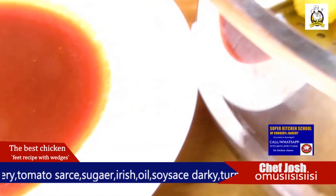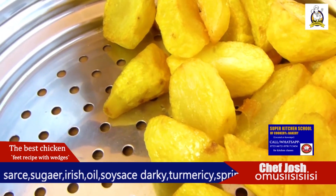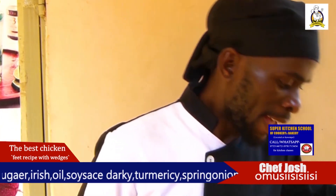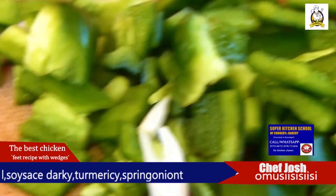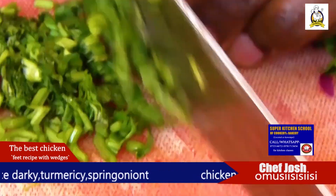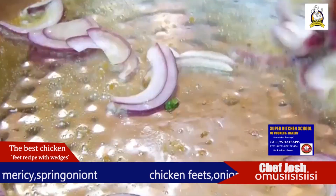Trust me, you are going to love it. This dish is made by team African Delicious Chicken. This is Chef Josh — please comment and join our WhatsApp group.